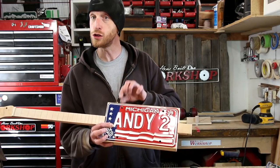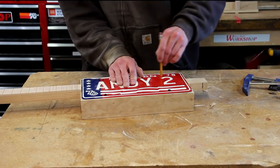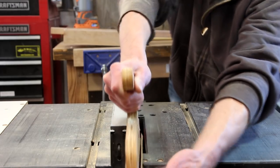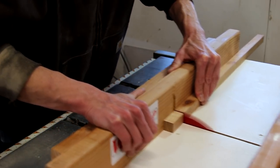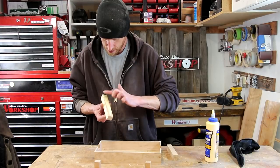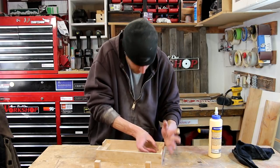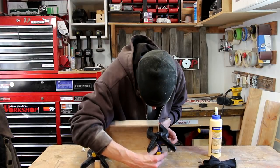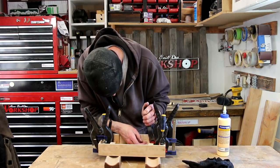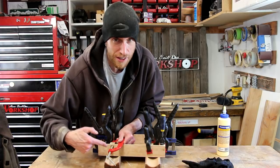In order to do that, I need to cut and glue some blocks in place so that I can screw the license plate to those blocks. Now I'm just going to glue in all of that bracing. Spring clamps for the win! You know that saying — you can never have enough clamps? Well, I don't have enough spring clamps, so I'm going to finish this up using a small C clamp.